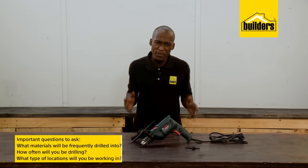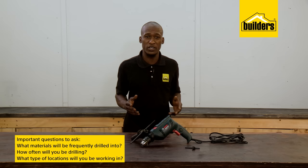The most important questions you should ask yourself when buying a drill are: what materials am I going to be frequently drilling into? How often will I be drilling, and what type of location will I be working in? This can determine the size of the drill you buy and whether you buy the corded or the cordless drill.